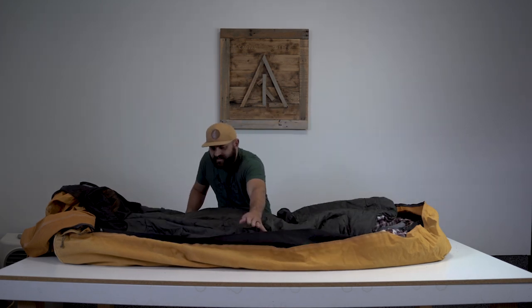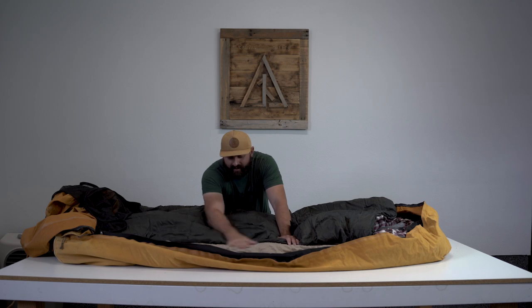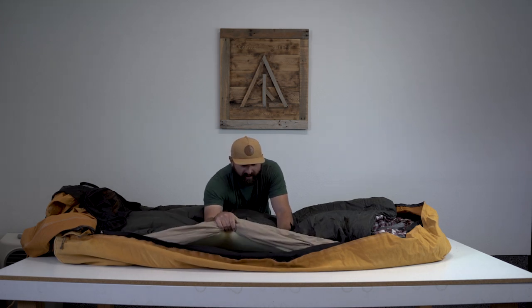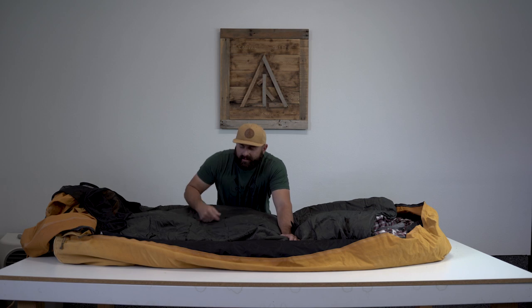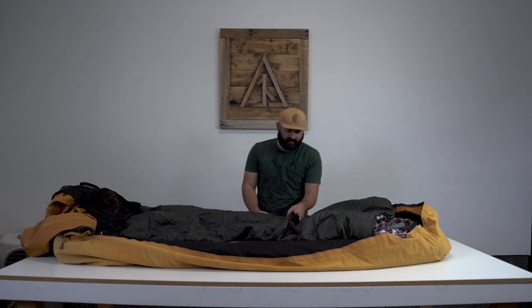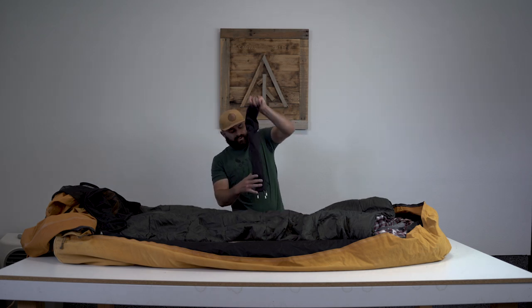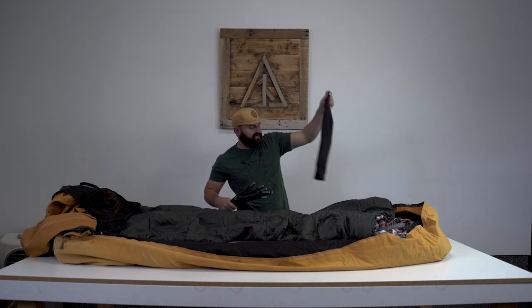On my foam pad - I don't know if you can see, it's probably dirty and needs to be washed - but I have a twin mattress cover over my foam pad. We're going to come out with some hopefully sooner than later, but you can also run to Walmart and get a twin mattress cover for four bucks. It fits over the foam pad wonderfully, keeps the foam clean, and it's a lot more comfortable. The foam can have that kind of sticky foam feeling to it.